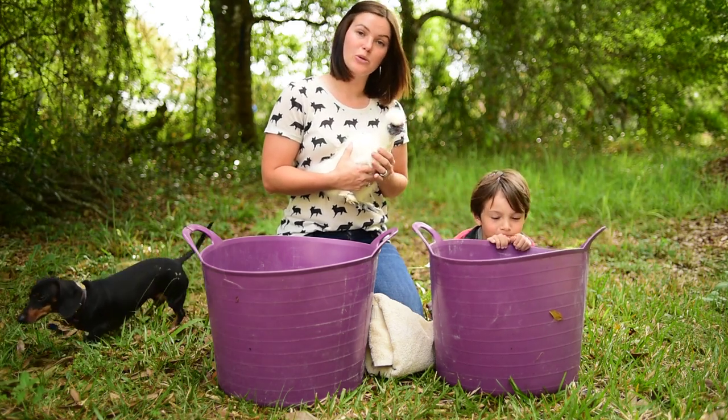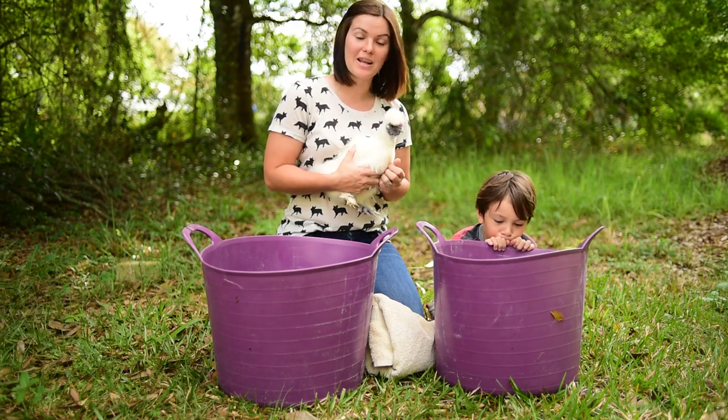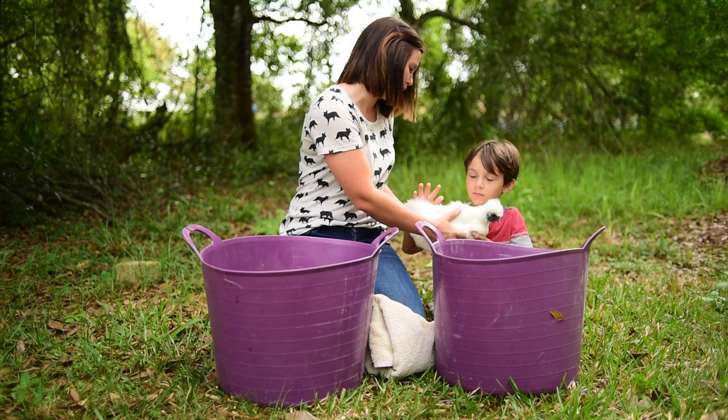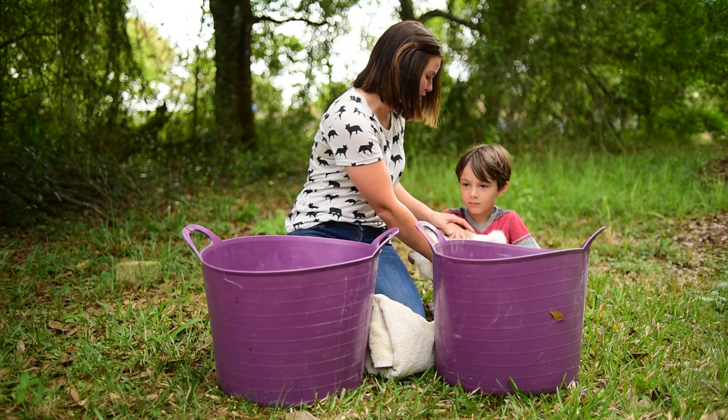We need to get her all cleaned up and ready to go. So, we'll let you hold her — one hand, there you go, and then one hand on her back, just so she feels secure.